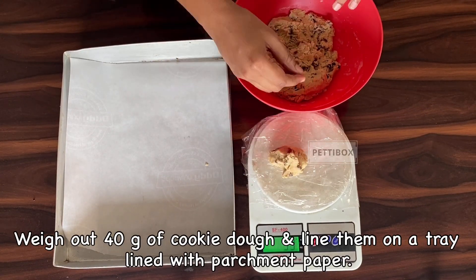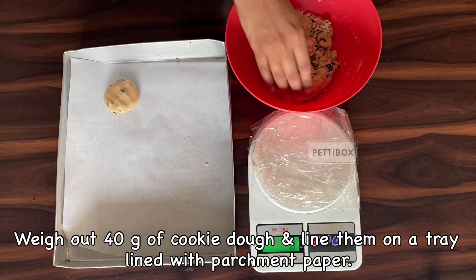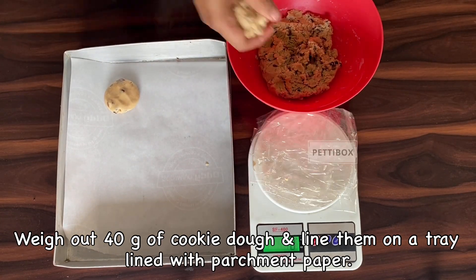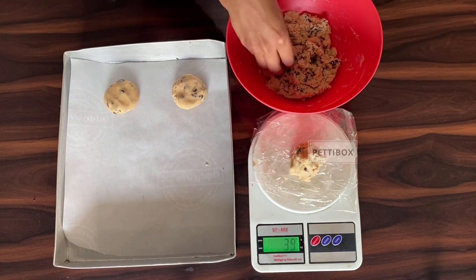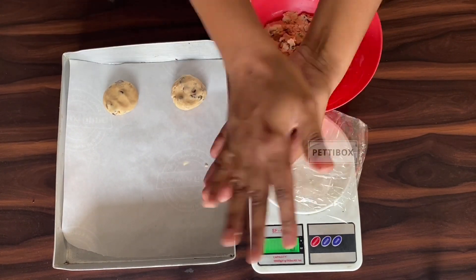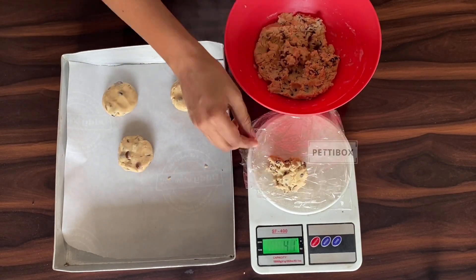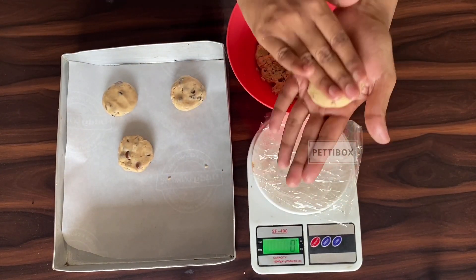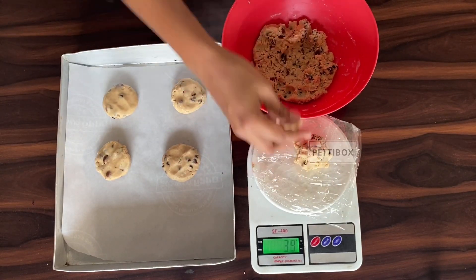Weigh out 40 grams of dough, slightly press each ball in the middle, and line them on a baking tray lined with parchment paper, keeping a distance between each cookie as they will spread. Try not to use a black tray because cookies burn easily in them. The best thing about this recipe is that you can freeze this cookie dough for up to 3 months and bake it as and when you want.